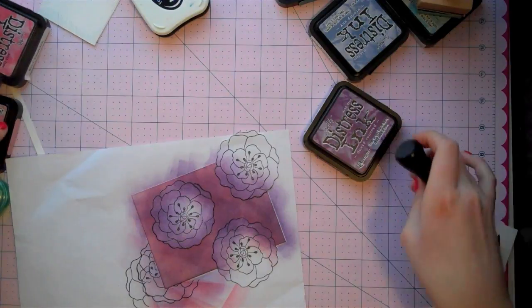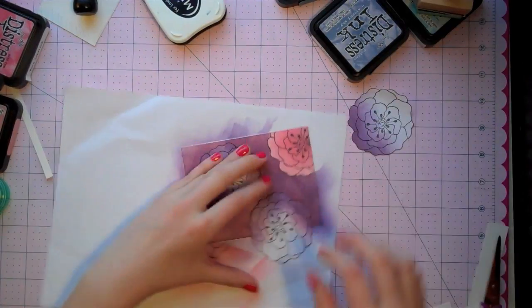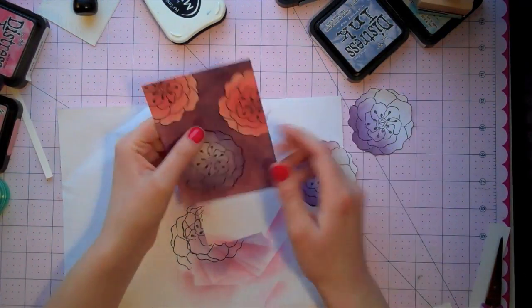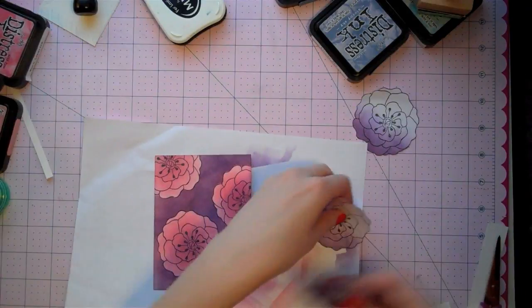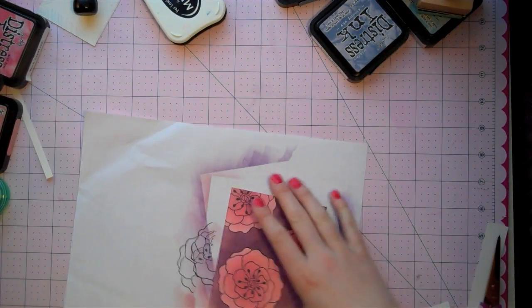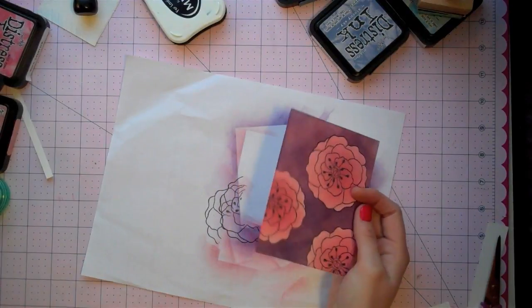I've added the Dusty Concord, and now it's time to take off the masks — and this is always my favorite part. See, it's just amazing because it doesn't look like much when you put the masks on, but when you take them off it really just pops. I'm going to put these masks aside for using again, and this is the bottom of our card. I'm super excited about this.